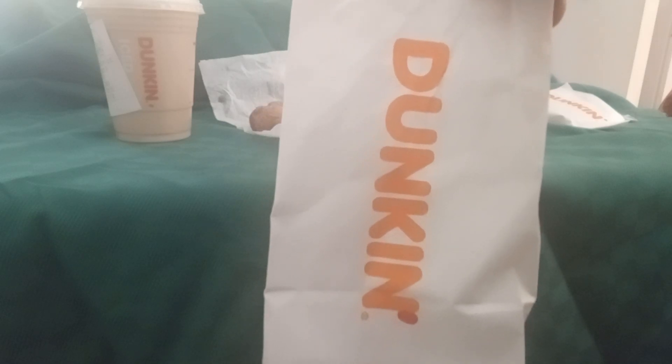Hey ladies and gentlemen, so my daughter went to Dunkin' this morning, so I ran and got Dunkin'. While I was there, I decided to try the new menu items for spring.